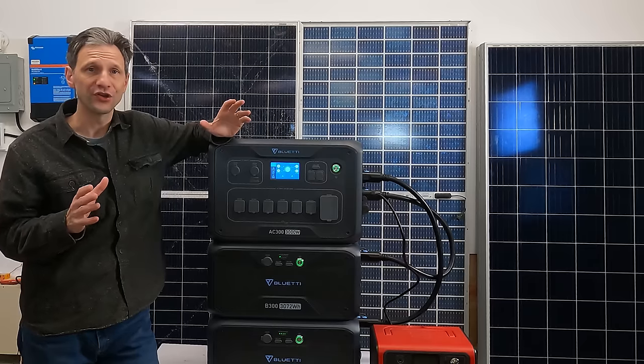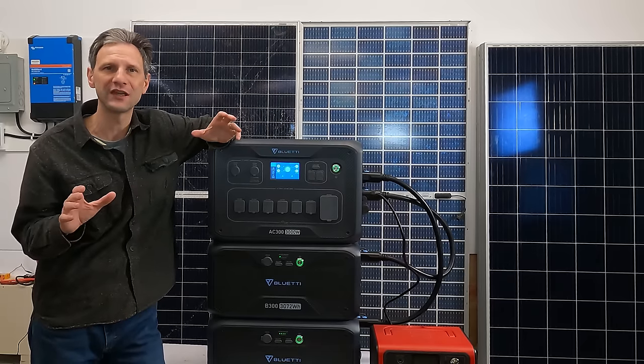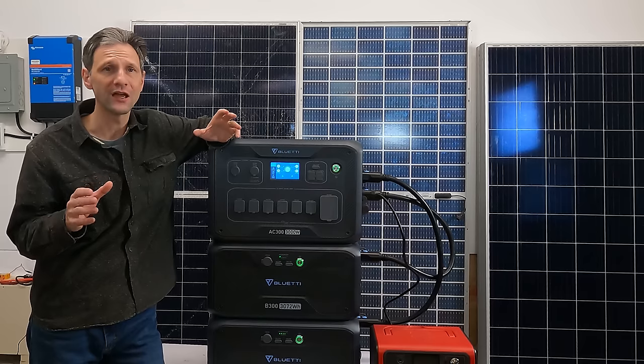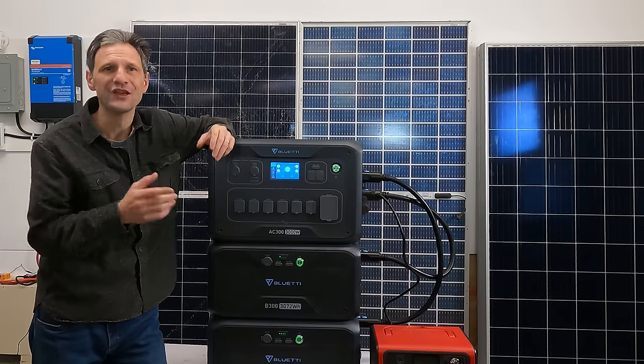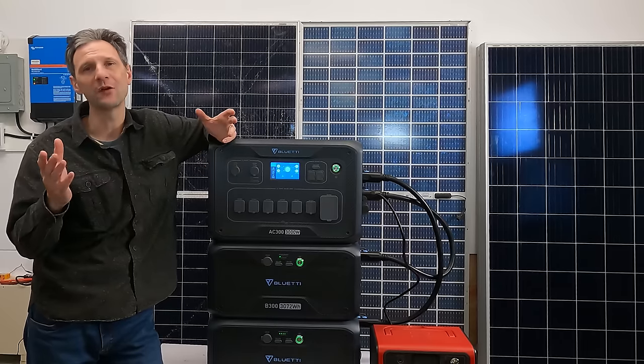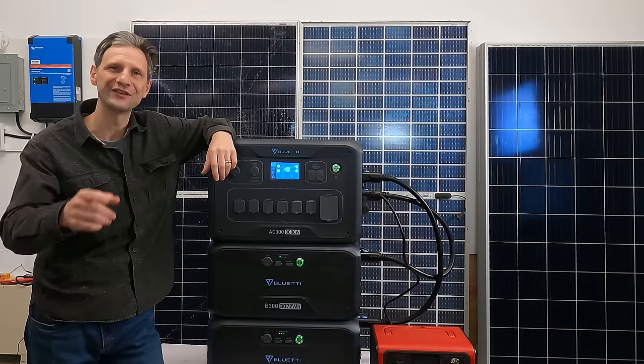You can find discount codes for BlueEtti in the description, as well as lots of other helpful content on off-grid and grid-tie, home backup, and solar systems — like the videos you can click on right now. You can also find helpful content on my website, projectswithdave.com. Thanks for watching, and I'll see you next time.